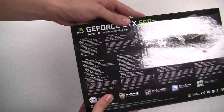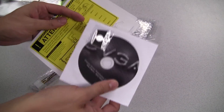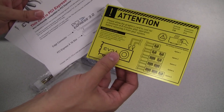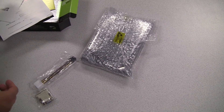The card we'll be looking at today is the SSC version, which offers a higher core clock of 1071 MHz. Right on top we have a DVI to VGA adapter, and also a dual molex to 6-pin adapter. We also have a manual, a driver DVD, an EVGA case badge, a small note about the PCIe power inputs required, a note about PCI Express 3.0 compatibility, and a quick installation guide.